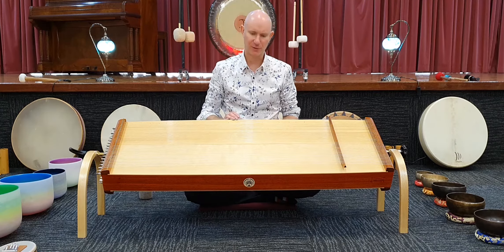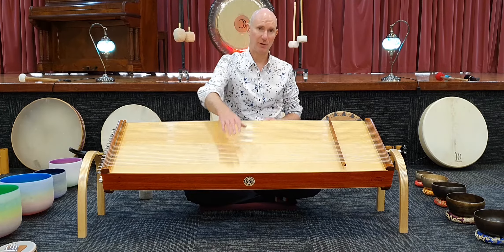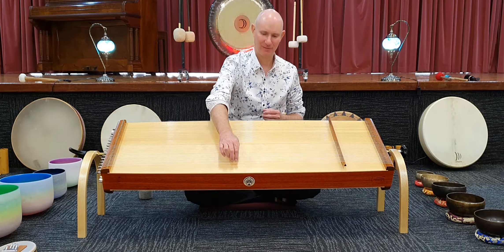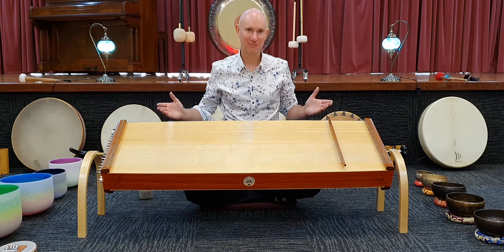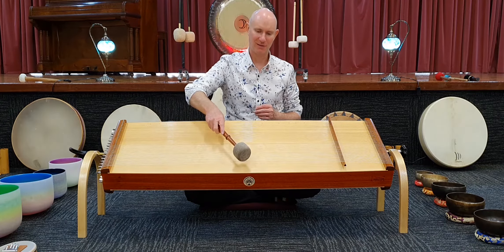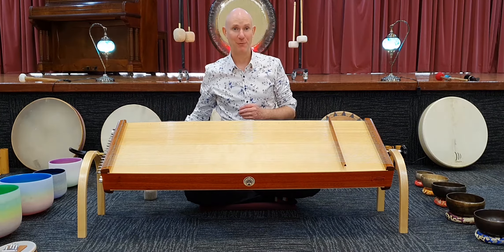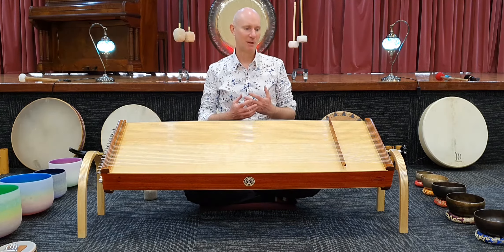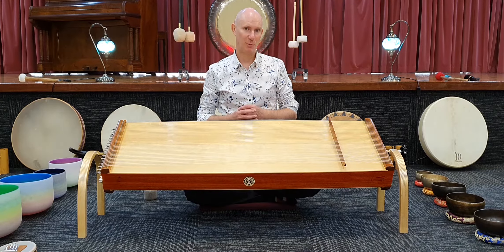We can demonstrate that here. When I pluck the strings on the Monochord, you will hear the strings vibrate and the tone pour up. And when we play all the strings on that note, it's very clear. This is entrainment, and this is why using sound or musical instruments is really beneficial for the human body.